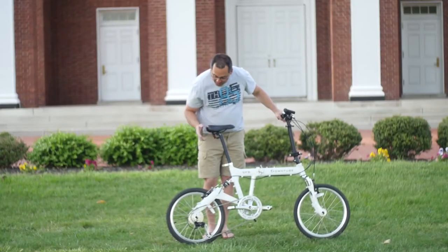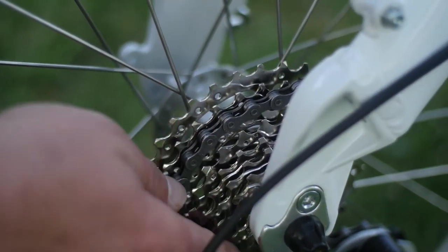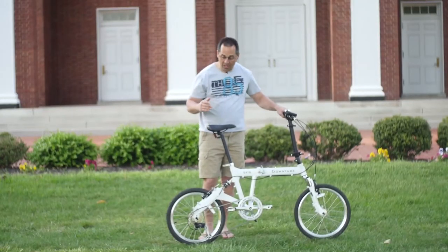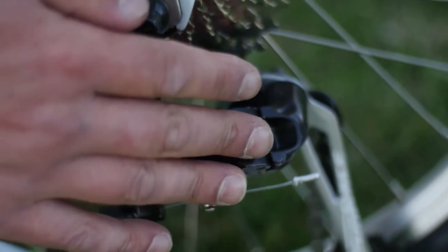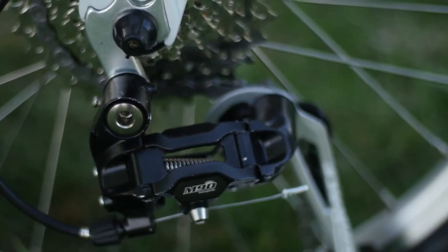One of the nicest features is the cassette and the rear derailleur. The cassette is extremely high quality with holes drilled out for lightweight, and ramps throughout, so it shifts up and down very quickly and smoothly. The rear derailleur is also extremely high quality. This is a racing quality drivetrain.